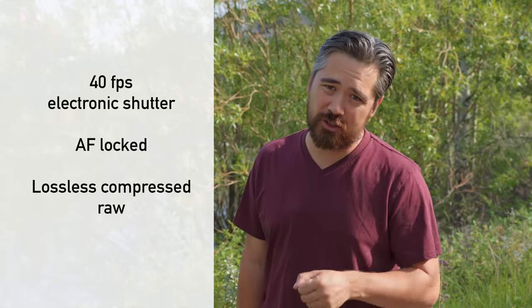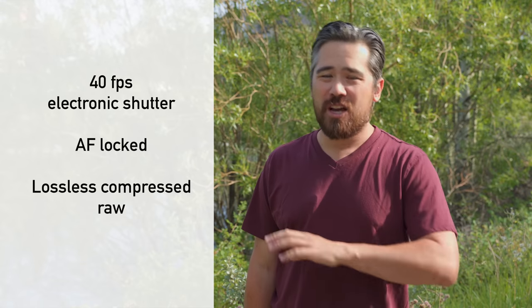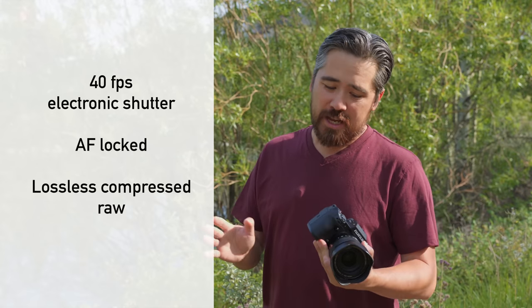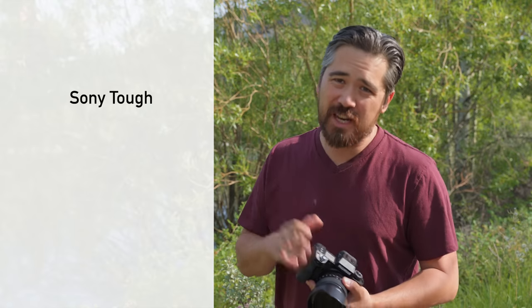We tested the buffer on the production X-H2S shooting 40 frames per second — the maximum burst rate in electronic shutter mode — raw only, lossless compressed, with autofocus locked off. Using a very fast UHS-II V90-rated SD card, we got roughly 150 shots, just under four seconds of sustained burst. Once the buffer fills, it slows to basically a crawl. That's not a bad result with SD cards; I wouldn't feel undergunned in most action situations, but for critical wildlife, sports, or journalism, I'd want a faster CFexpress card.